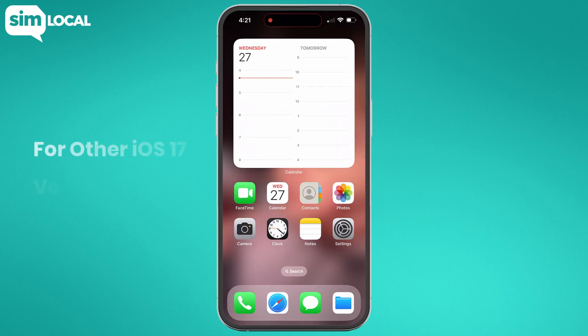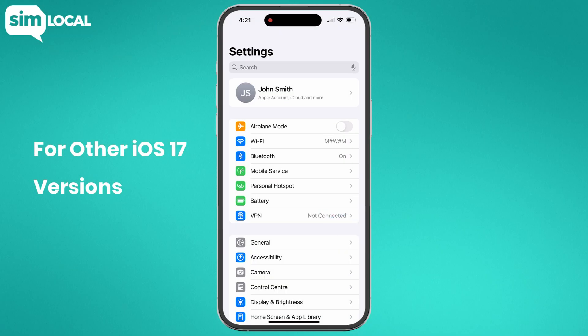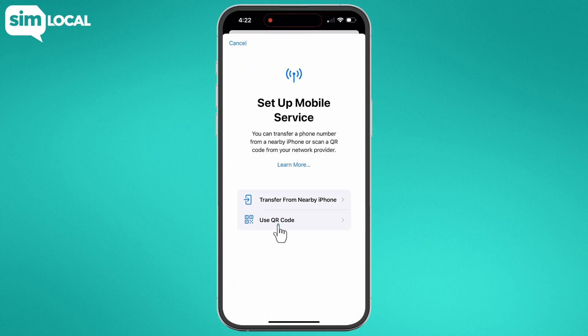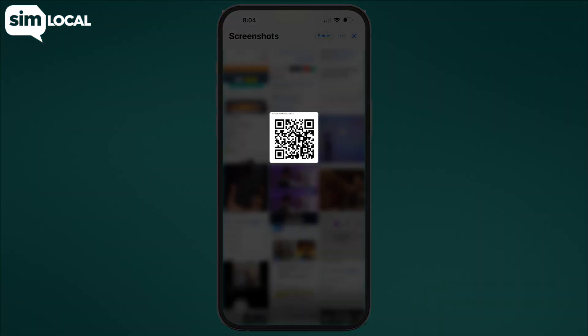For other iOS 17 versions, go to settings and navigate to mobile service or cellular. Next, tap add eSIM. Select use QR code, then choose open photos. Select the screenshot of your QR code in your camera roll.